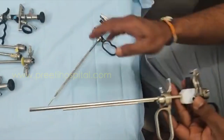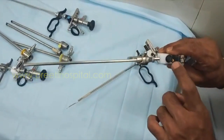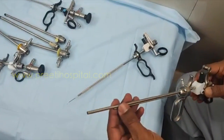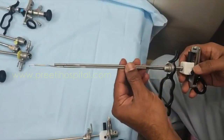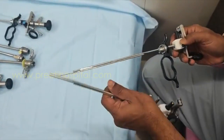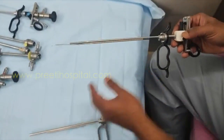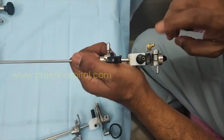This is the working element of the Storz — the standard one — where the high frequency card connection comes here. This is monopolar, 22 French. It is very thin when compared to other elements, and two high frequency card connections are given. It can be used as bipolar also.